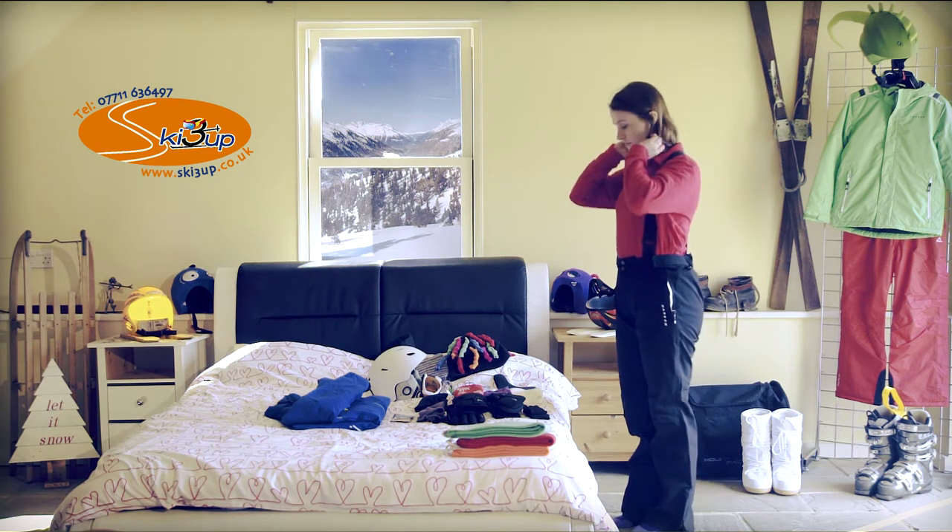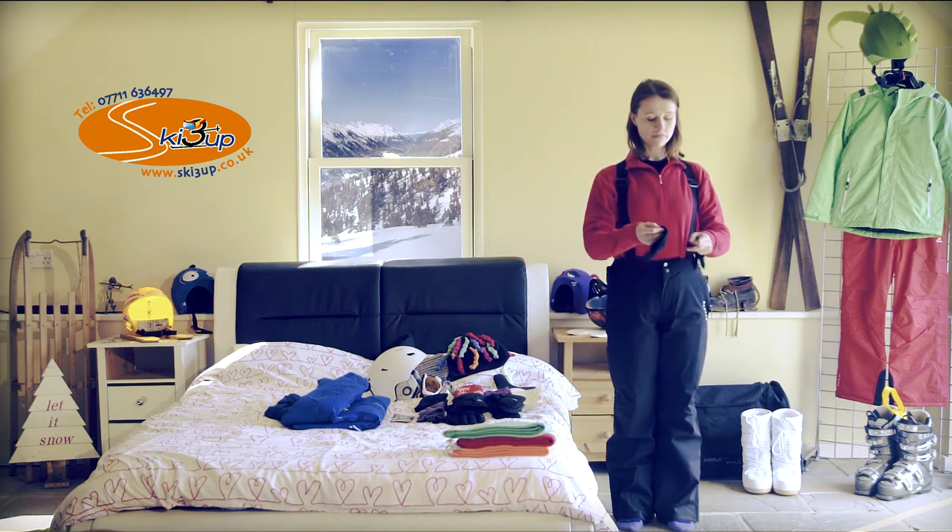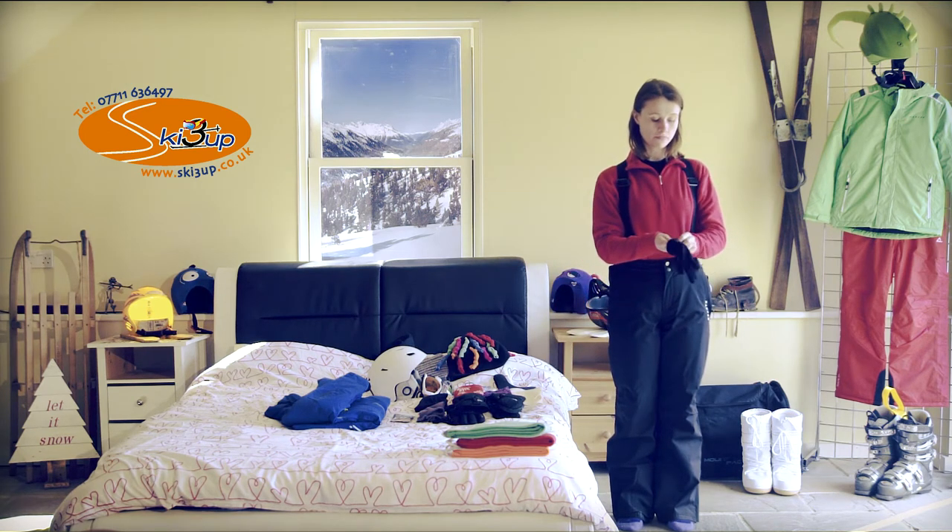With all the ski insulation, I call it the duvet effect. You're trapping the warm air that your body's putting out. And if you squash that insulation down, it won't be effective for you.